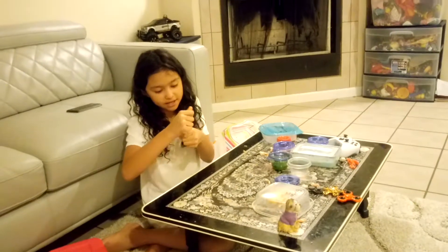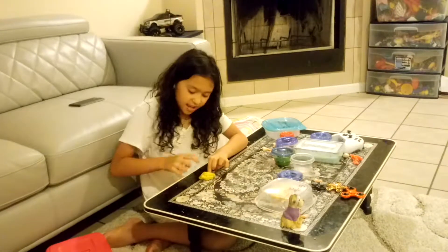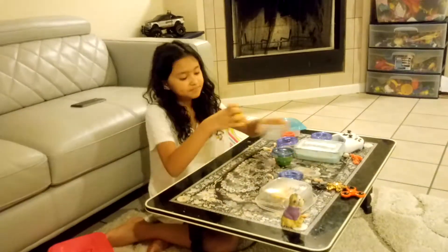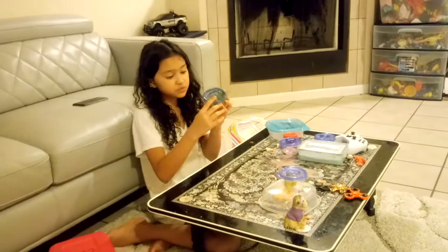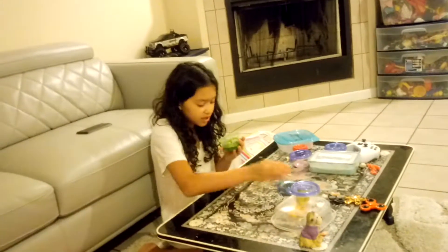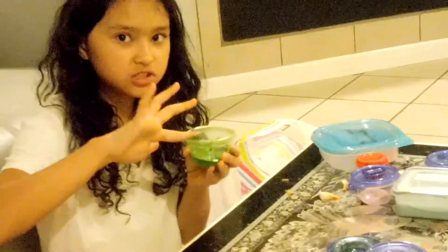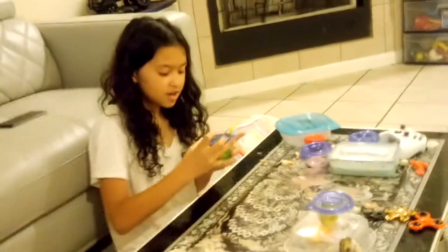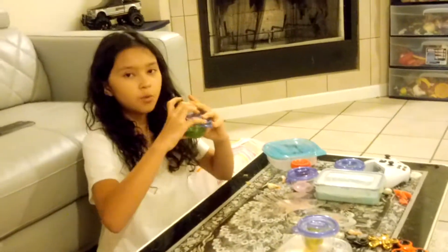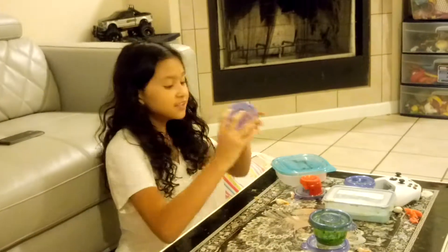This one is normal slime but I never played with it in a while so it's putty — it's hard putty and I can't really poke it. My next slime is this really watery slime, it's called Green Apple. It's just no good, okay. I'm not going to play with it because it's so watery, so I'll just call that watery slime.